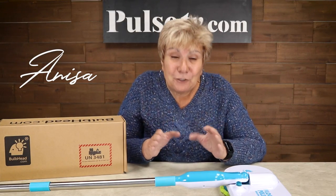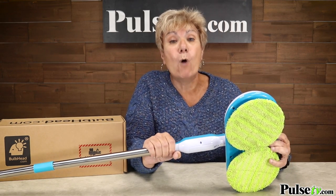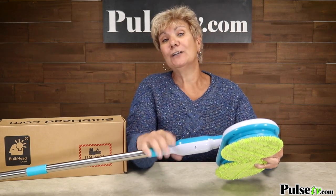Hey, it's Anissa and today I have for you an item that's going to make cleaning the floors a breeze. It's called the Floor Police and it's a motorized mop. Let's take a look at the commercial.